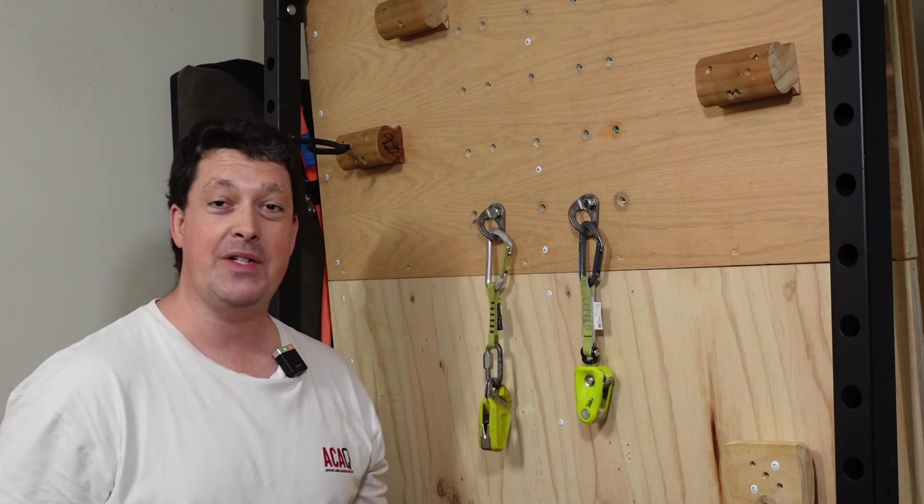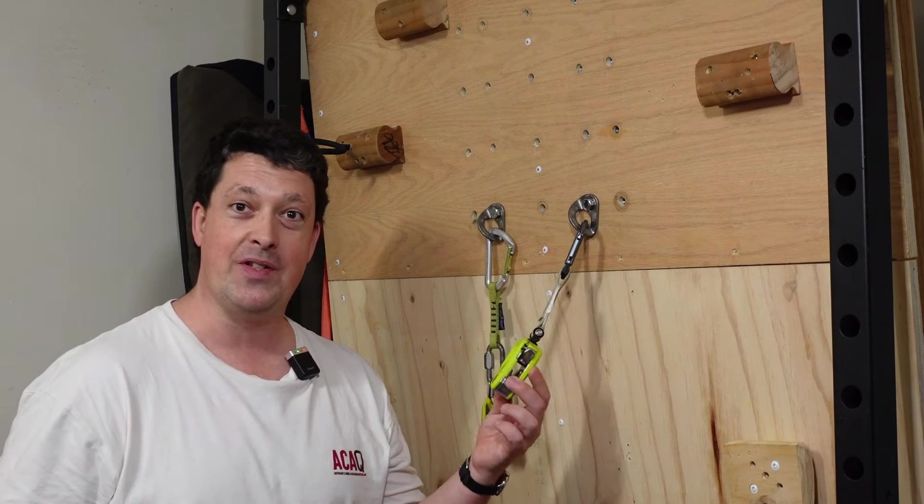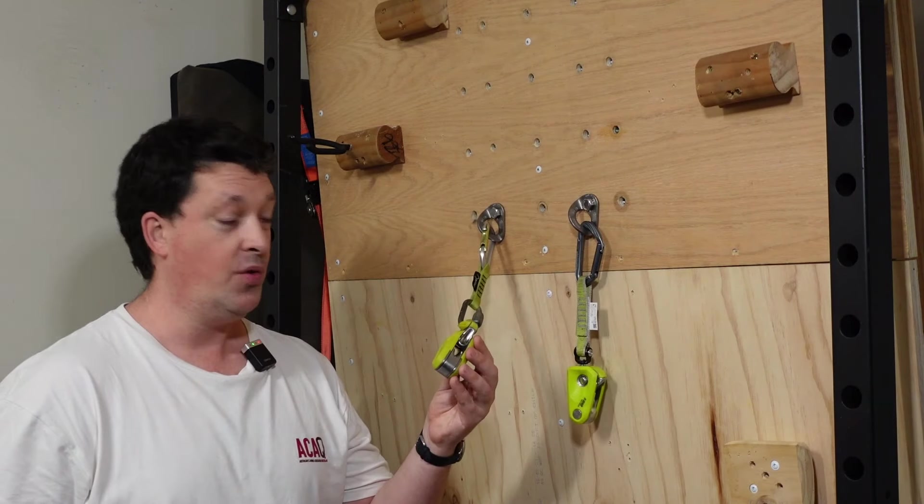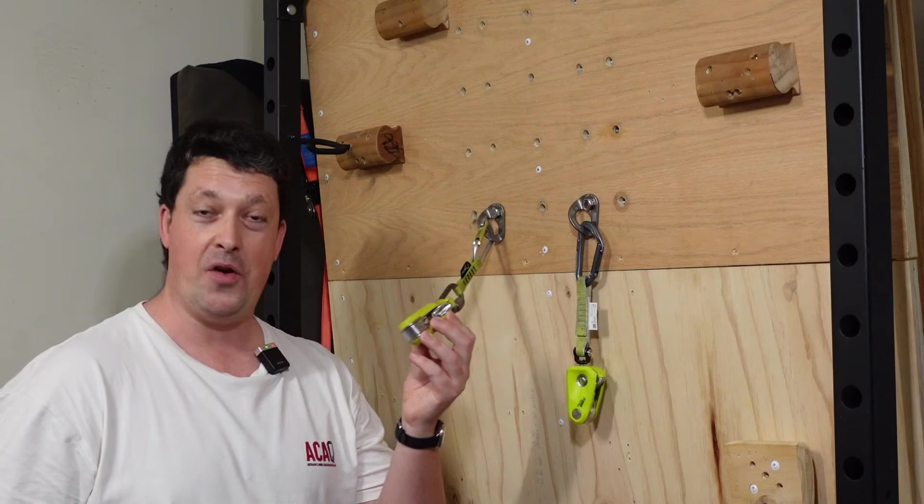G'day frothers, welcome back. Today we're gonna be taking a look at one of my favorite new bits of kit, the Edelrid Ohm 2. And of course, I'm gonna be comparing it to one of my favorite bits of kit, the Edelrid Ohm 1.